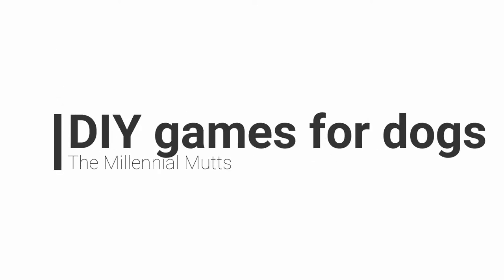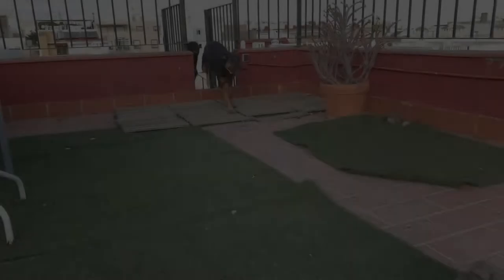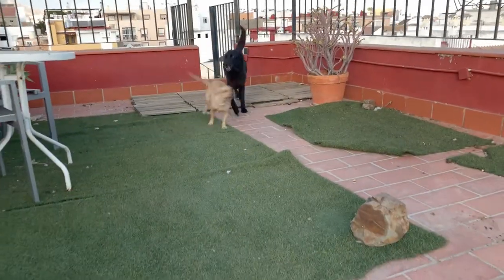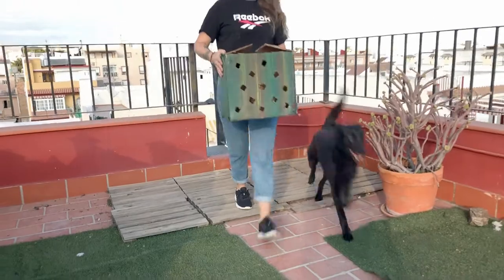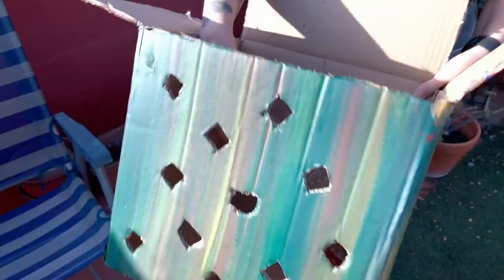Welcome back to the Millennial Mutts. When life gives you dogs, make time. In this video we want to show you three simple dog games that you can make yourself, so that you can have fun with your dogs while also having them use their senses.